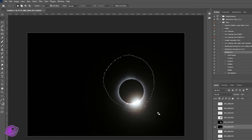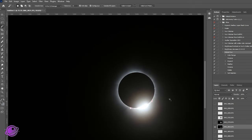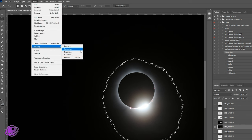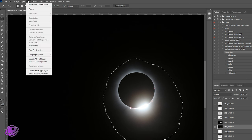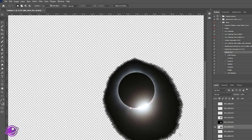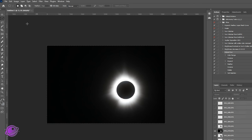We'll do the same thing for this last diamond ring — Control D to deselect, select the Magic Wand, select the area, then do Select, Modify, Feather, seven pixels, then Inverse and Delete. We have our images, and this one will be the middle. So we have our images prepared and now we're going to create a new file.